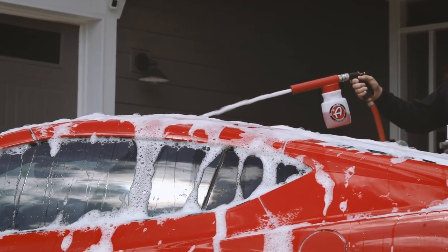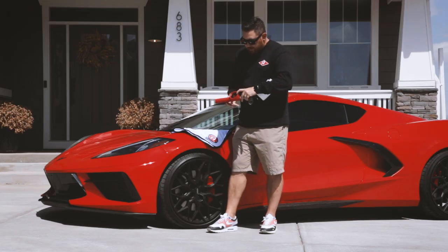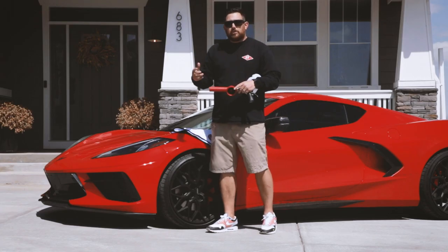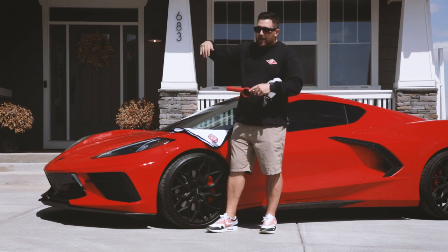Another really cool feature about the premium foam gun is underneath here it has a section where you can connect a standard 16 ounce bottle from Adams Polishes. So for an RTU product, or if you're getting low on your soap, you can fill that 16 ounce with water and put it directly on here and use that as your reservoir for the foam gun.